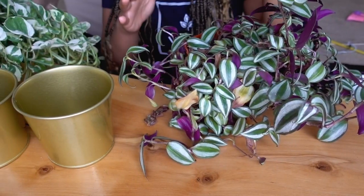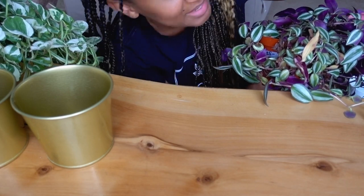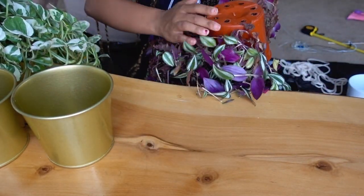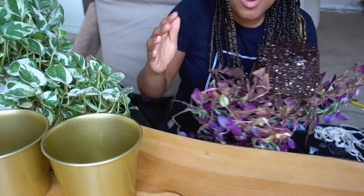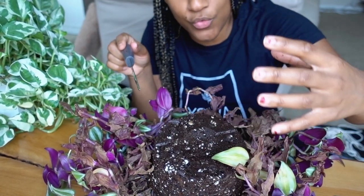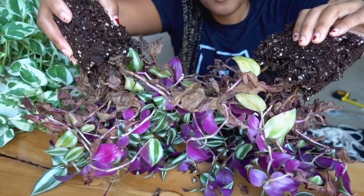I'm sitting on a trash bag, which you should definitely do if you have carpet like me. All you have to do is put the pot upside down and lightly squeeze it — and this one popped out really well. You can see there are roots coming out around it. I'm not a professional, so don't take everything I do word for word. I'm going to cut it in half, and if it looks full enough I'll do it in fourths so I have four plants. I cut through and now we're just going to separate them.